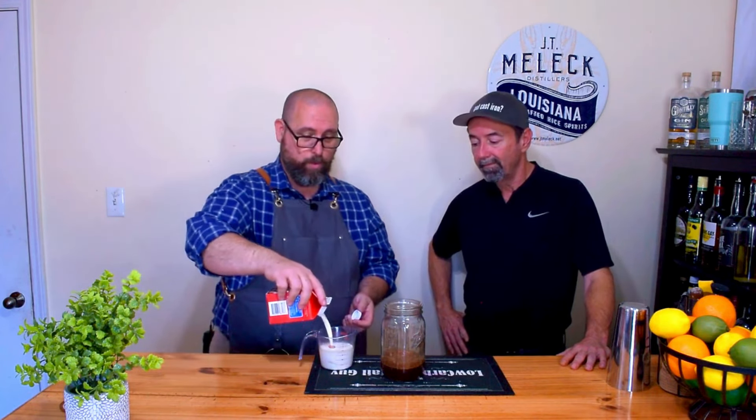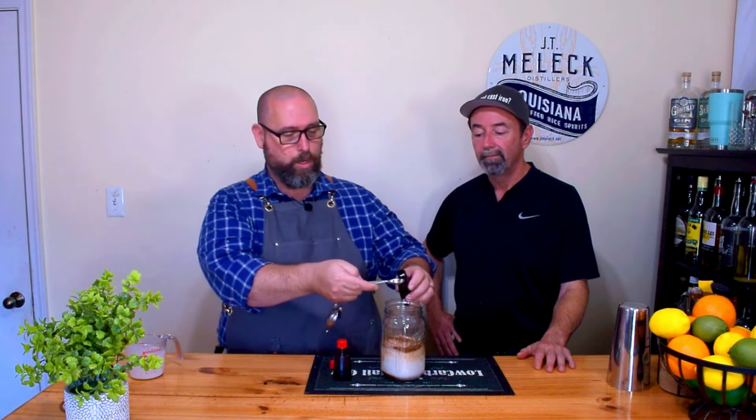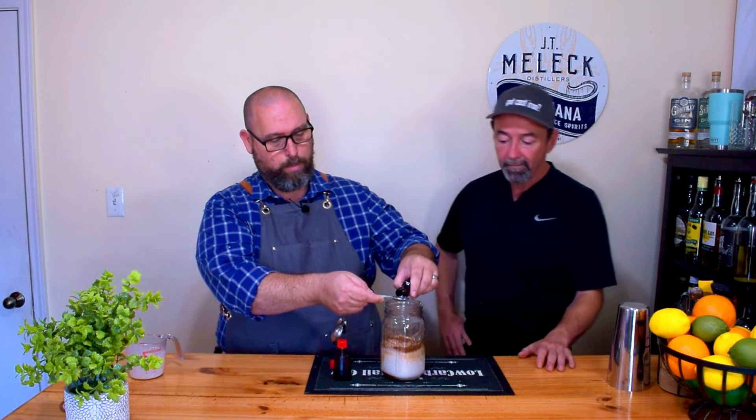Now we're going to add the cream portion — one cup of heavy cream. Drop that in. Next, we're going to go with a half a teaspoon of almond extract and a half a teaspoon of vanilla extract. I didn't realize at first that there was cocoa and vanilla and almond in this. But every recipe I've seen has the cocoa, the vanilla, and the almond. So we're rolling with that.